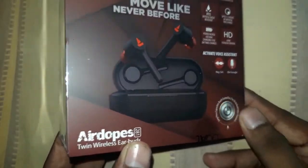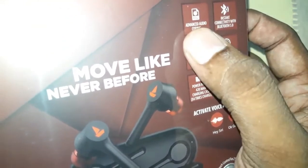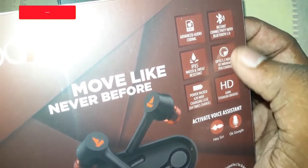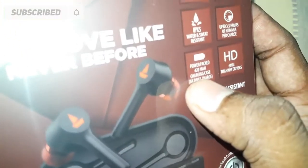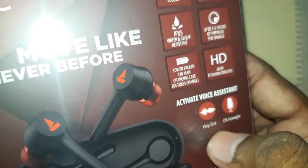Let's talk about the details. Advanced Audio Coding, instant connectivity with Bluetooth 5.0, IPX sweat and water resistant, up to 3.5 hours backup. The battery backup is 420 mAh and this is a 6mm HD driver.